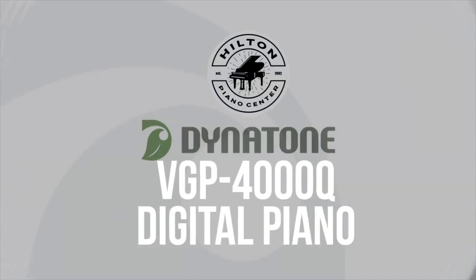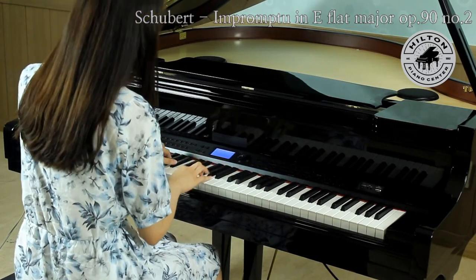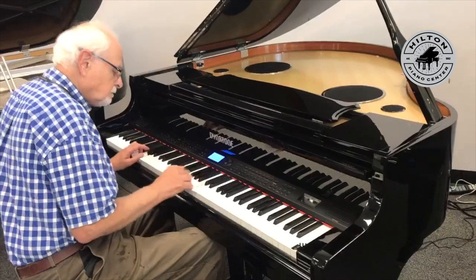Come see a demo of this amazing product at Hilton Piano Center. Get the grand piano you've been looking for with no maintenance or tunings, a player system, a recording system, arranger backgrounds, rhythms, and so much more.